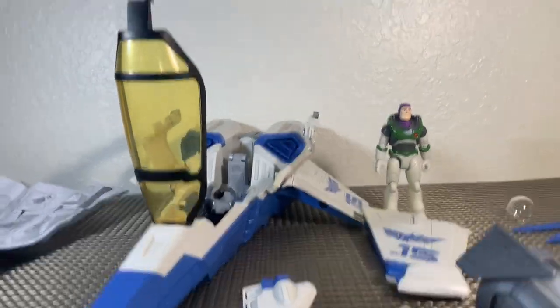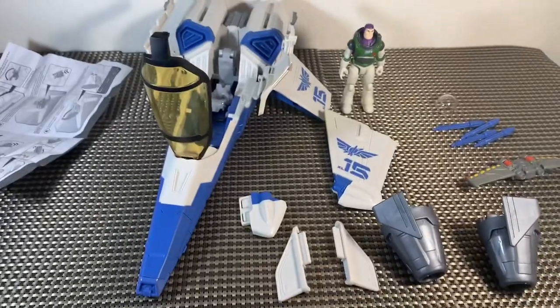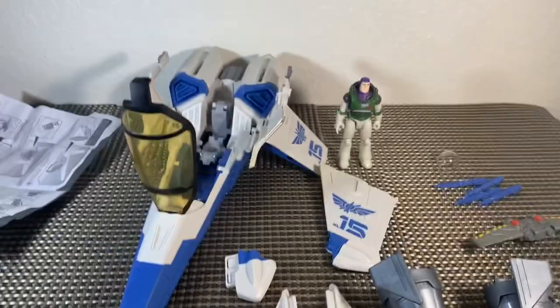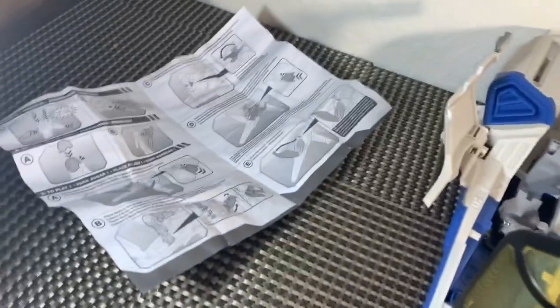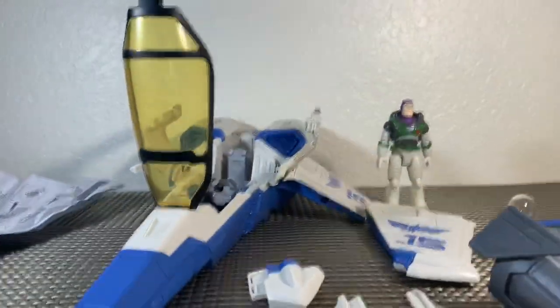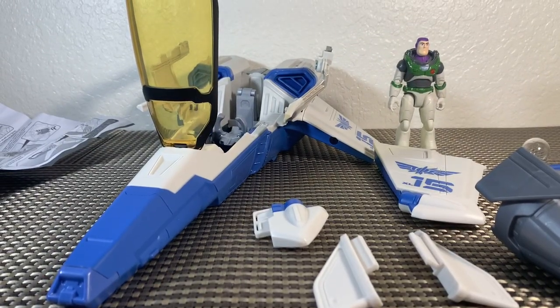We've got everything out of the packaging — it kind of looks like a mess right now. There is a little bit of assembly required but it doesn't look too difficult. Thankfully there are some instructions that are really straightforward, so I'm gonna try and build this — hang along with me for the ride.